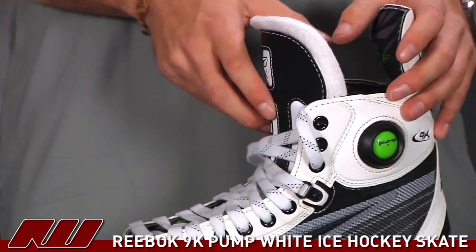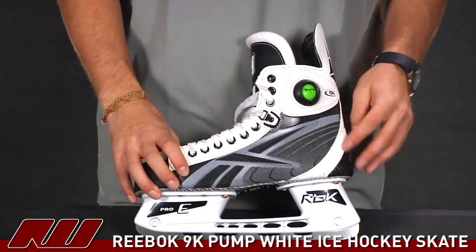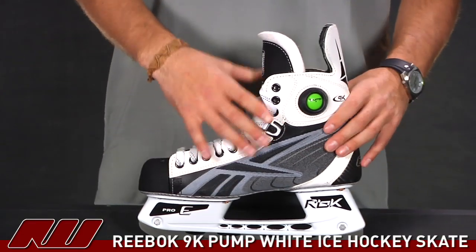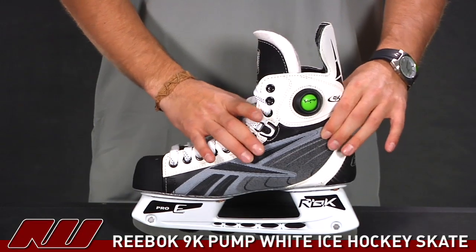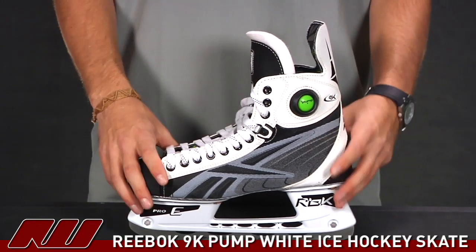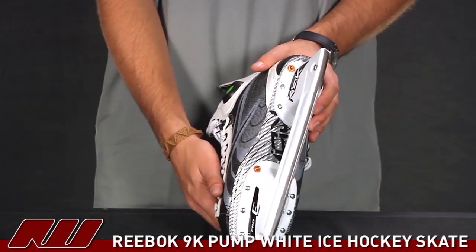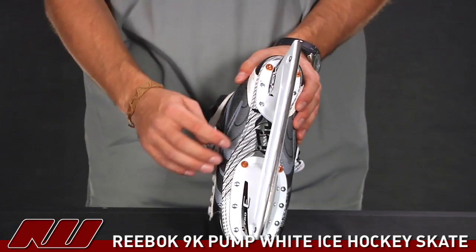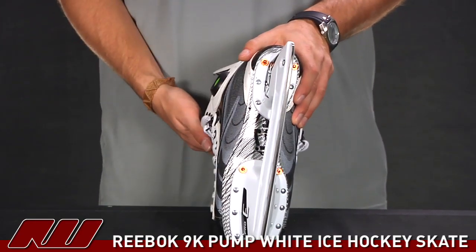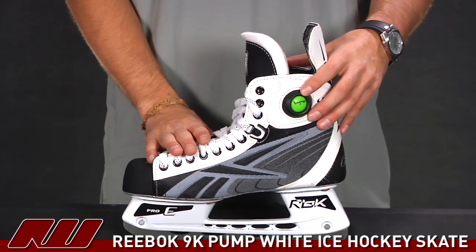If you'd like to see more features, be sure to check out the regular 9K video. But to give a quick run through: you have a nice, solid, durable quarter panel material. They are using EPP foams in there to offer some advanced level protection if you were to take a shot, and it's also keeping the skate really light. You have that full composite outsole, so it's going to offer a great energy transfer. You also have two holes drilled there to allow moisture to exit the skate, as well as the pump feature found on all of the top end Reebok skates.